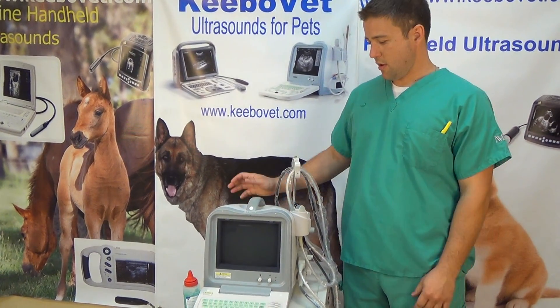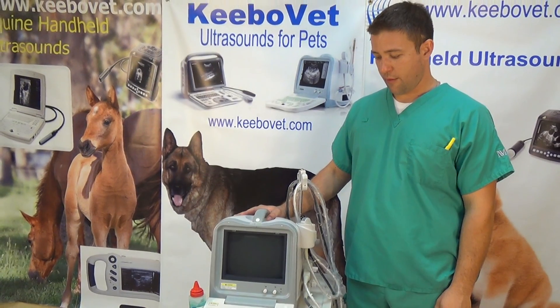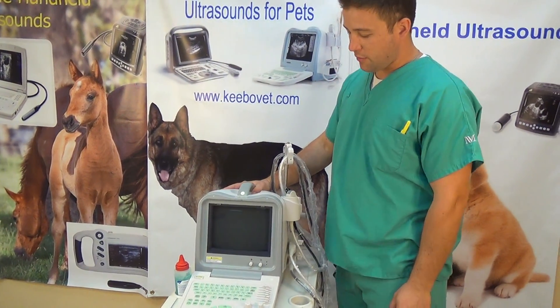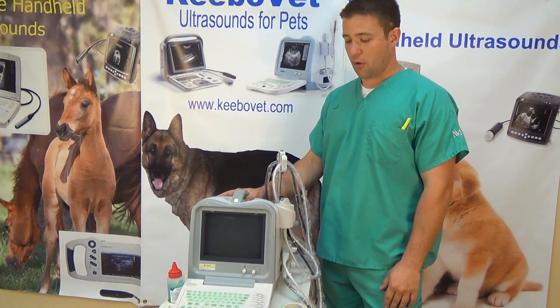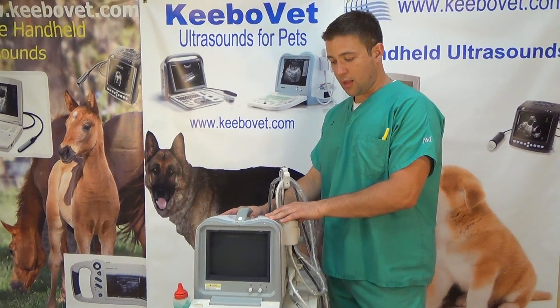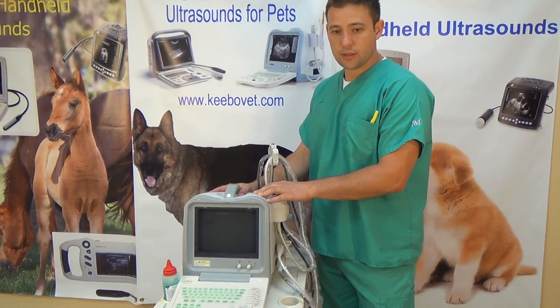Hello, my name is Theo. I'm here to introduce the model KX2600KV for Kibomet. This is a pretty general use ultrasound machine that can be used for both large and small animals. It has the ability to take four different probes and is ideal if your budget is in the $3,000 range or less.